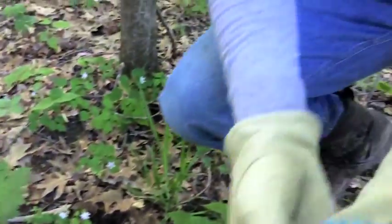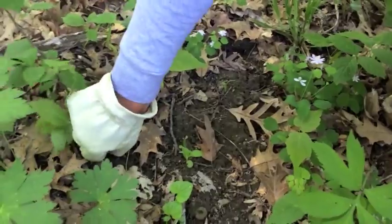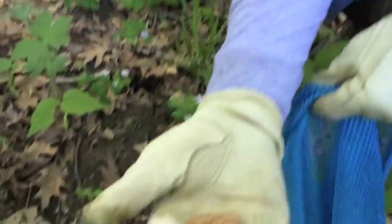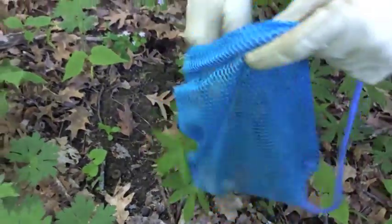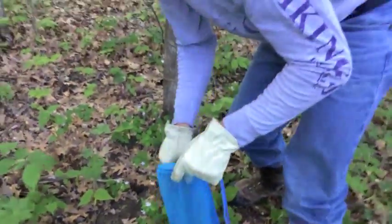Just grab it at the base and twist it off. Looks like one of them just fell over already — twist that one off and put it in your palm. Now these are yellow ones, yellow and gray, about medium size.